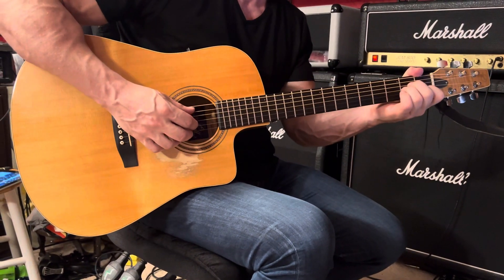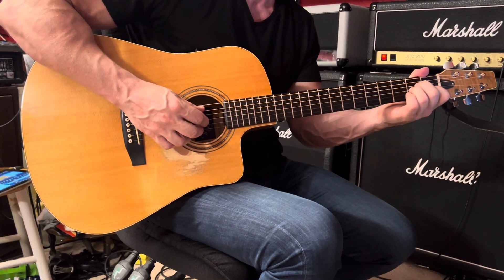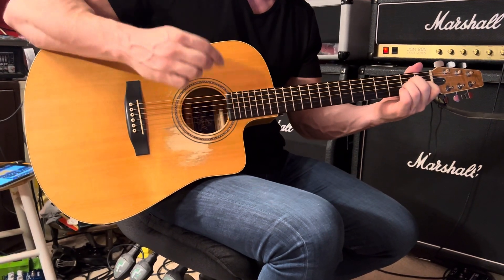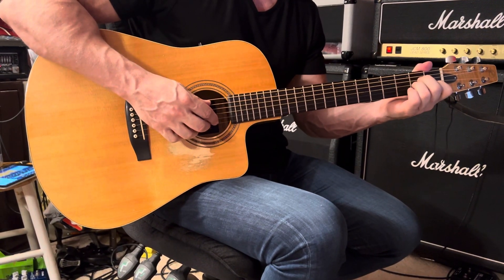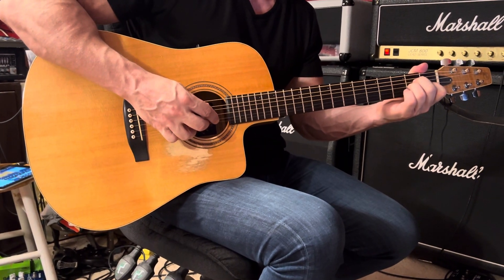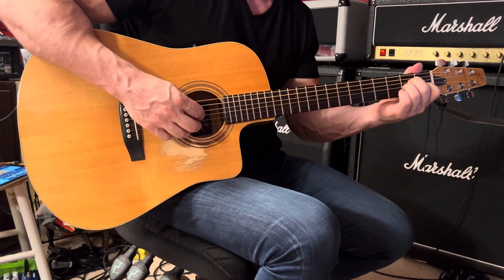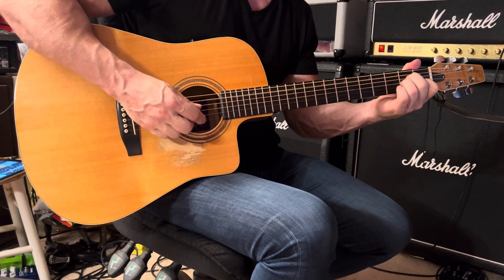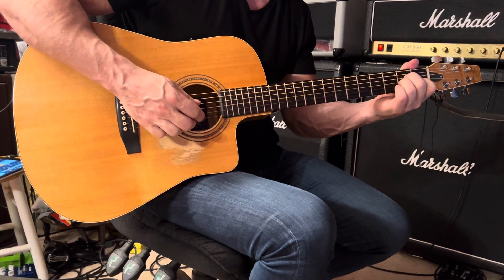It starts off with an A minor chord and the rhythm is one and two and. You're going to play the fifth and first strings together — both open — and then fourth, third, first, all while holding an A minor chord. Fourth, third, first.